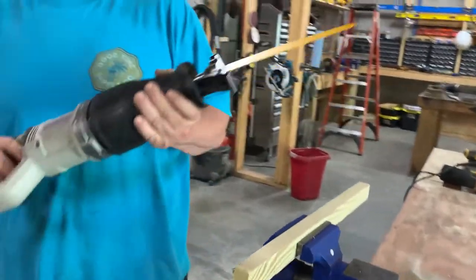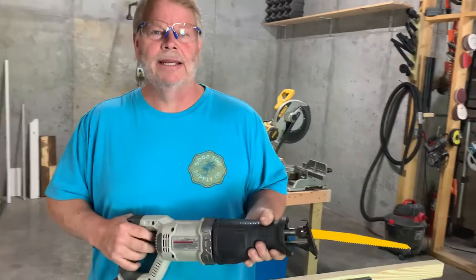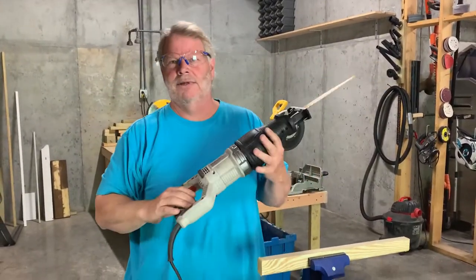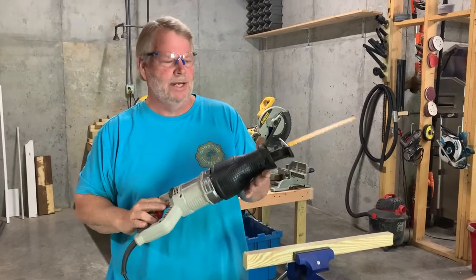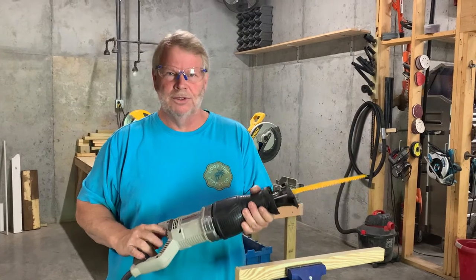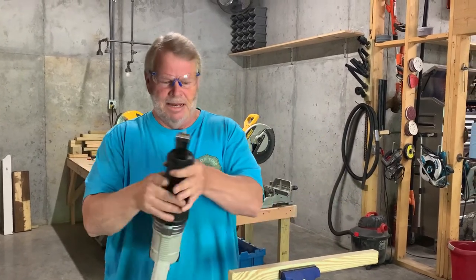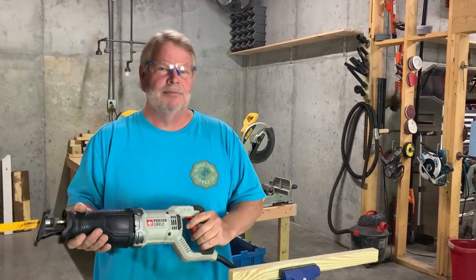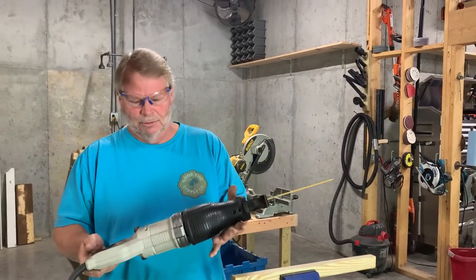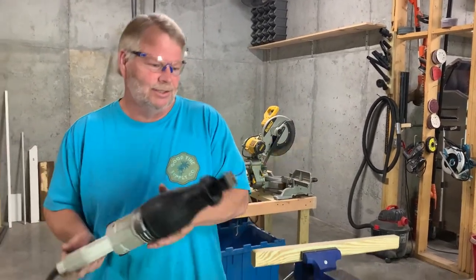Never hold this saw with one hand. I've been on job sites and seen people doing this — it's very dangerous. Always hold this with two hands. You hold this side with the throat — it's called the throat. Hold it with your left hand if you're right-handed, or vice versa, depending on which hand is dominant. But you need to become comfortable with this tool. You're going to use it a lot in construction.